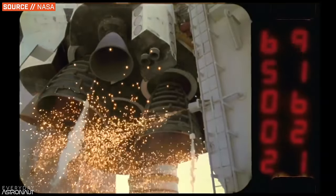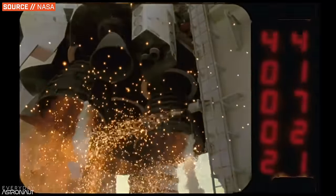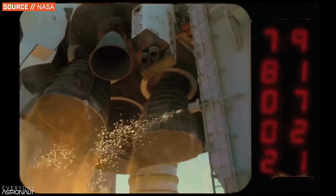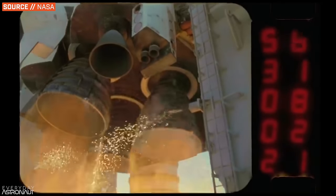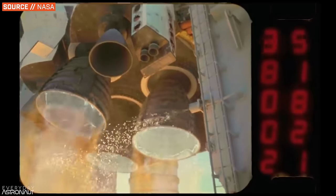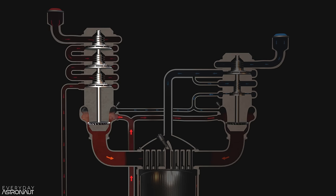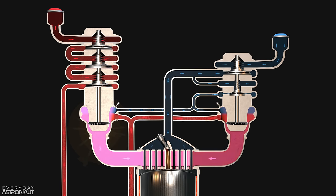Bootstrapping is where you carefully allow the engine to initially light up using only the tank pressure and the energy in the thermal difference between the propellant and the engine. The RS-25 on the Space Shuttle and SLS does this. At the beginning, the turbine will begin to spin up because hydrogen flowing through the engine and the walls and the combustion chamber and the preburner boils off, and instead of just having it bleed out to the flare stack, during the startup process we can run that high-pressure gas through the preburner into the turbine to begin spinning it.